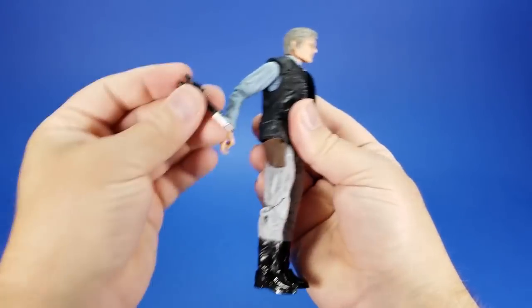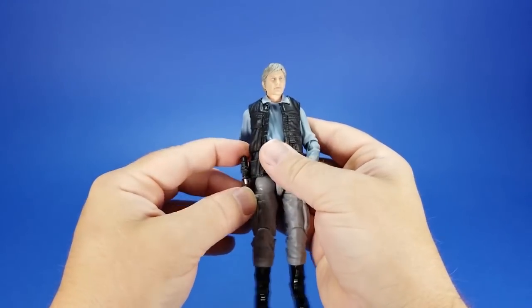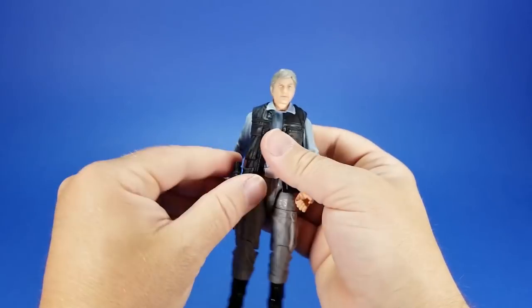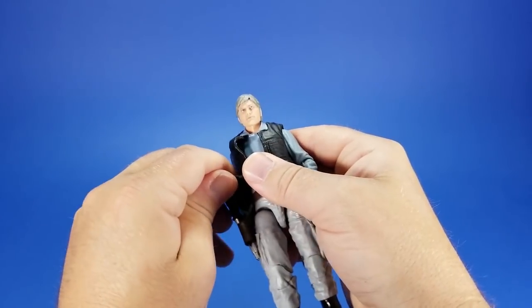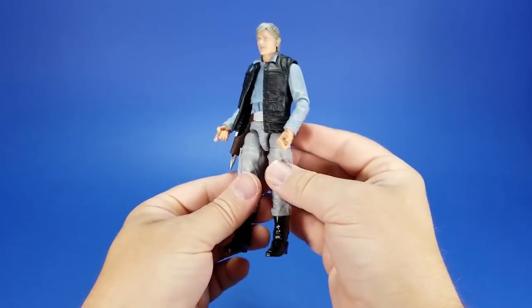And then we get to the holster — it holds the gun, but it feels like the vest is in the way. You've got to kind of smash the vest in between the gun and the holster. You can also have the vest on the outside of the gun over it, but that sticks out really far.